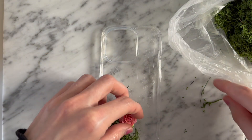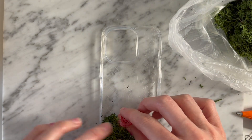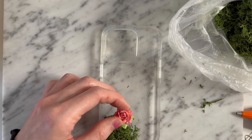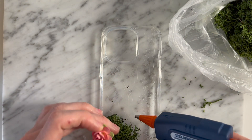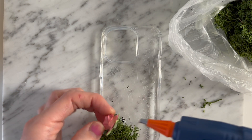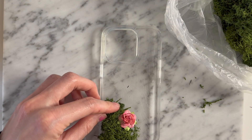I'm also going to start going in with my paper flowers and trimming off that little wire that's attached to them. Some of them I place directly on the case and glue them there, and some of them I glue on top of the moss — this just added a little bit of dimension which I liked. My goal was to make my phone case look like it's blooming a sweet little garden.